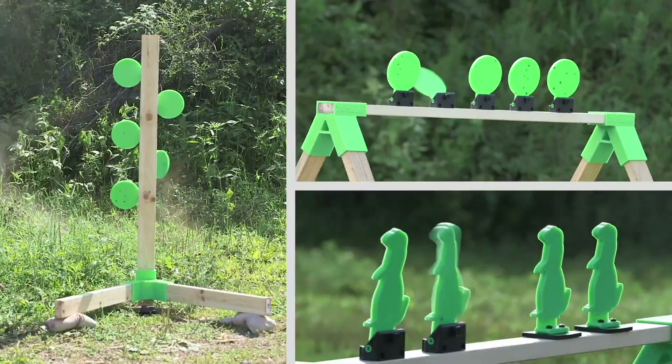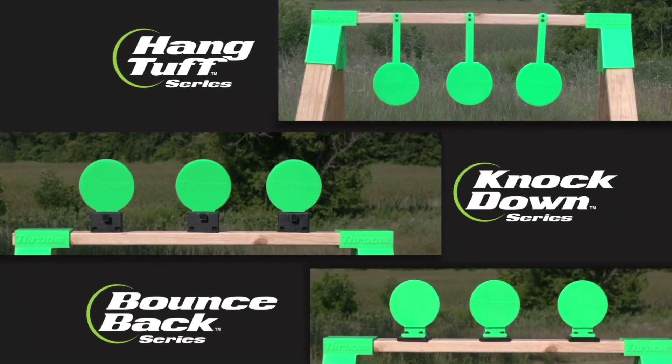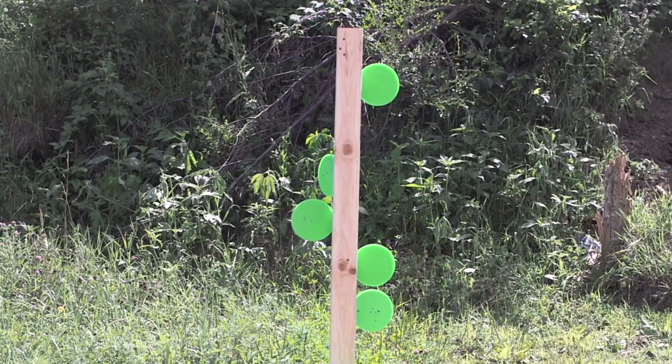Hey everybody, welcome back to the Chronicles of the Range Monkey. Neil and Natalie. We're going to work on some movement today. I use Throom targets on the range for all the benefits of steel with none of the drawbacks. They're made in the USA too. Pick up a set to make your shooting more fun and effective.